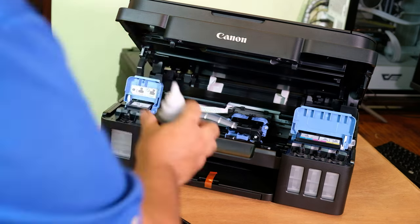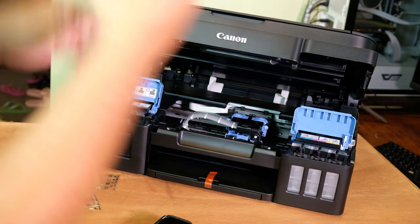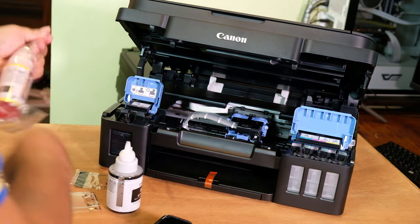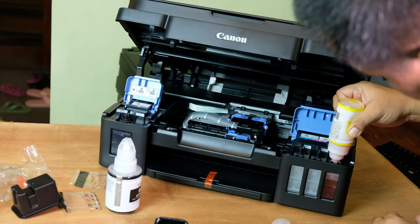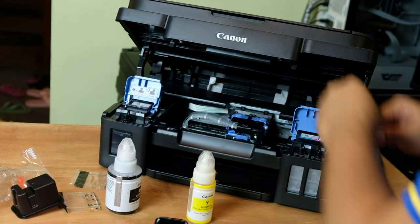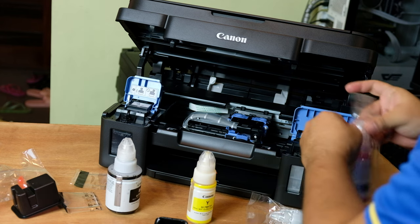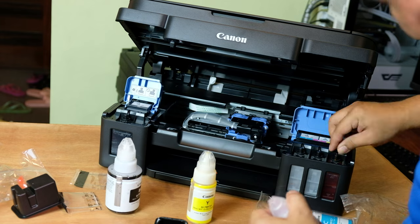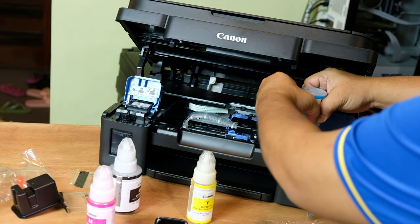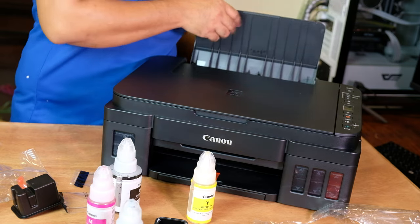We insert the inks and fill the tanks — the black ink first, then close the cap. Next we fill the color inks: yellow, then magenta. After filling all the ink tanks, we're going to configure the printer and do a test print.